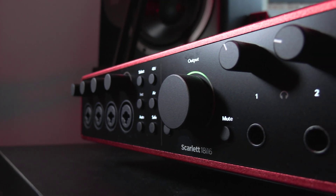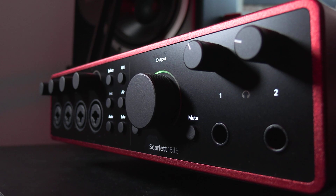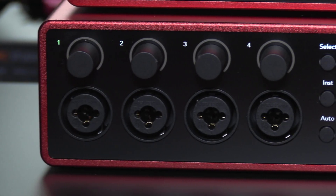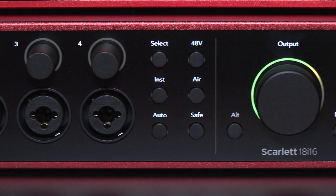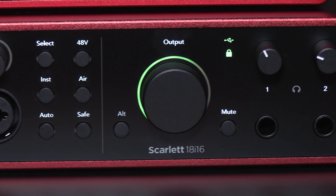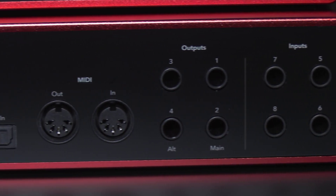Next up is the 18i16. The Scarlett 4th Gen 18i16 is a compact 18 in 16 out studio hub for instruments and outboard gear. This time you get 8 analog inputs built in and 4 outputs built into the box itself, and it also uses the brand new Control 2 app for Windows, Mac, iOS and Android.